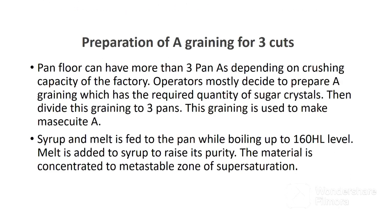Pan flow can have more than three pan A's depending on the crushing capacity of the factory. Operators mostly decide to prepare a greening which has the required quantity of sugar crystals, then divide this greening to three pans. This greening is used to make massecuite A. Syrup and melt is fed to the pan while boiling up to 160 hectoliters level, which is just for the calandria tubes. Melt is the remelted sugar — sometimes produced sugar can be of poor quality, so it is remelted back to liquid then pumped to the pan boiling section to raise the purity of syrup.